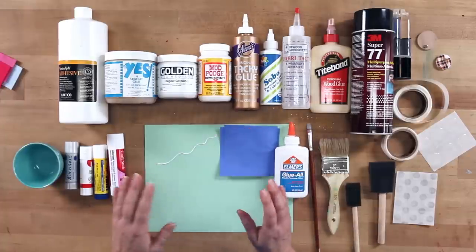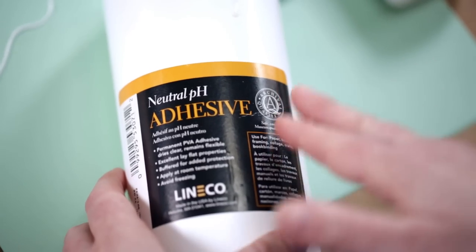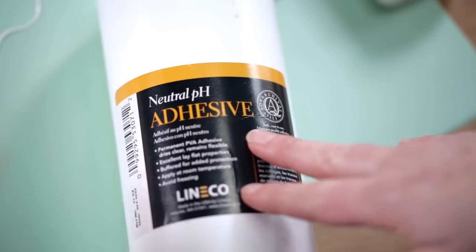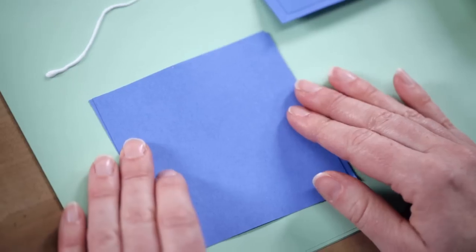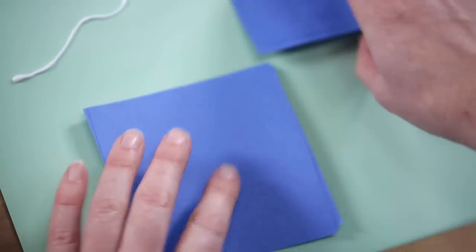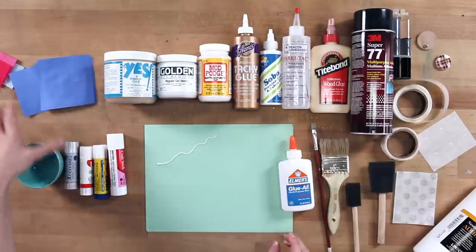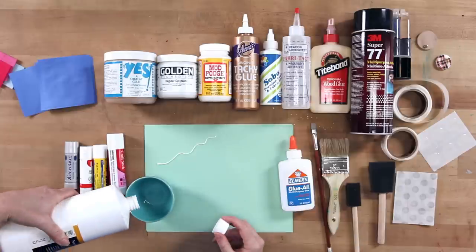Now if we wanted to step up just a little bit, there's something called PVA. It stands for polyvinyl acetate, which sounds big and scary, but you can find this in the craft store. It's often with book binding supplies and you can buy it in little bottles or in large tubs. Really what it is is a pH neutral white glue, very similar to Elmer's, and this is going to give you a really quick-drying, easy application with very little rippling. It has a lot less water in it.